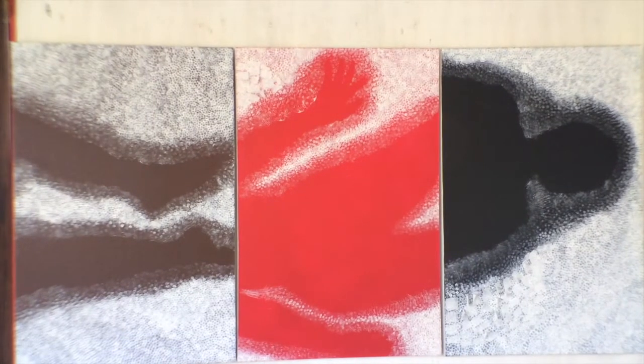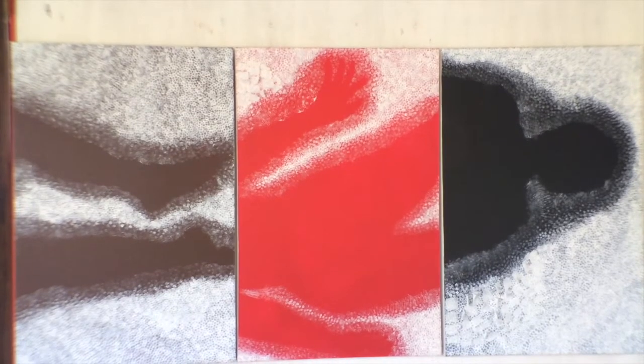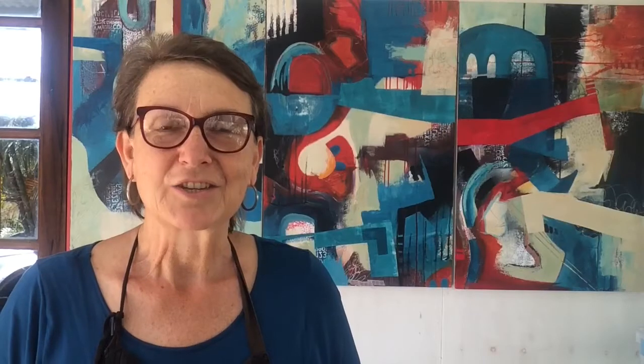These three canvases were a collaboration and part of an exhibition I did back in 2007 with an Aboriginal woman, Fiona Wellington. She and I devised a series of works, and this was one of the works in the exhibition back in 2007.